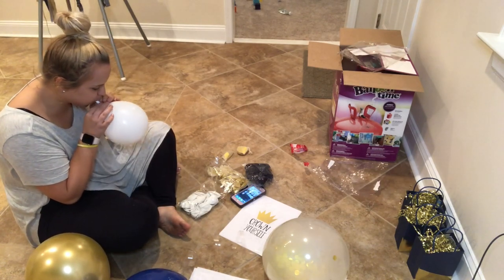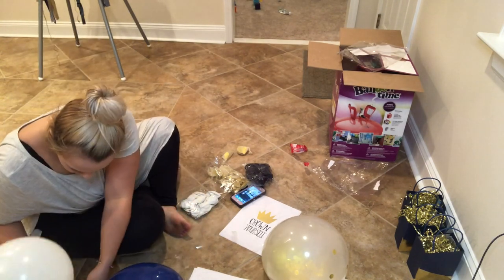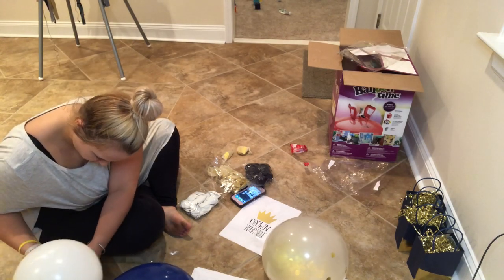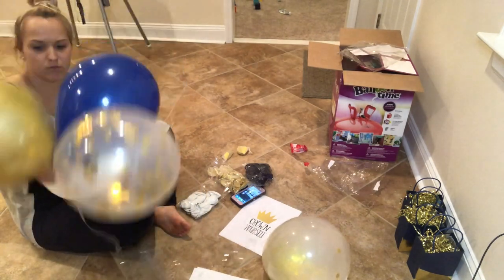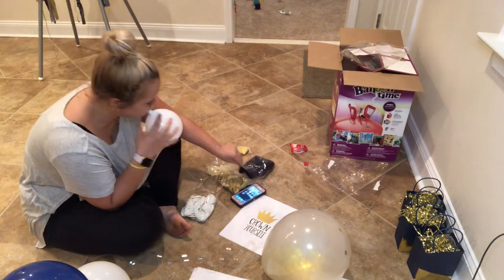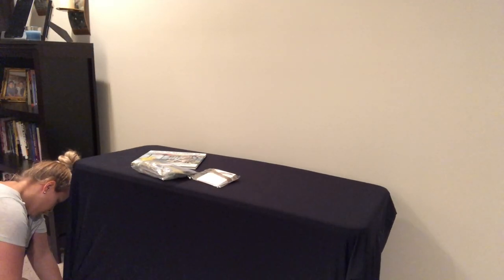The only thing we had a hard time with was actually hanging it, because for that you do need some kind of wire or command strips. We actually just used clear wire with some thumbtacks and made sure it was really secure. I will be doing this for every party that I throw because I really just feel like it adds something to the party and it just looks really professional.